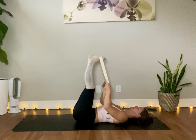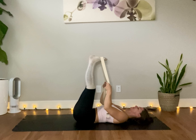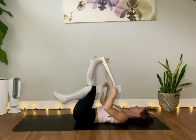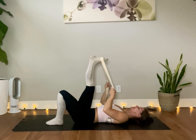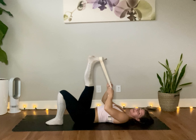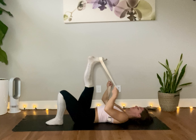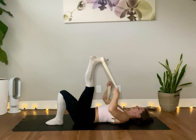One more breath here. And then leaving the right foot in the strap, bringing the left foot down onto the ground with the knee bent. Draw the right leg over to the left slightly while you're still holding the weight down to the right hip. Feeling the stretch maybe down the IT band — maybe it's a different part of the calf, behind the knee, hamstring. Find the juicy edge where you can relax and relax the hip. Don't push too far. Keep pulling the toes towards you, pressing the heel away.